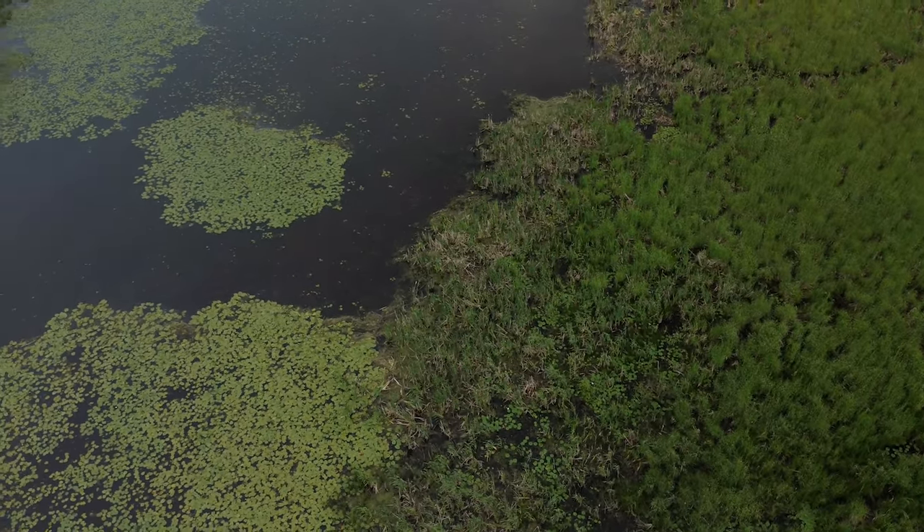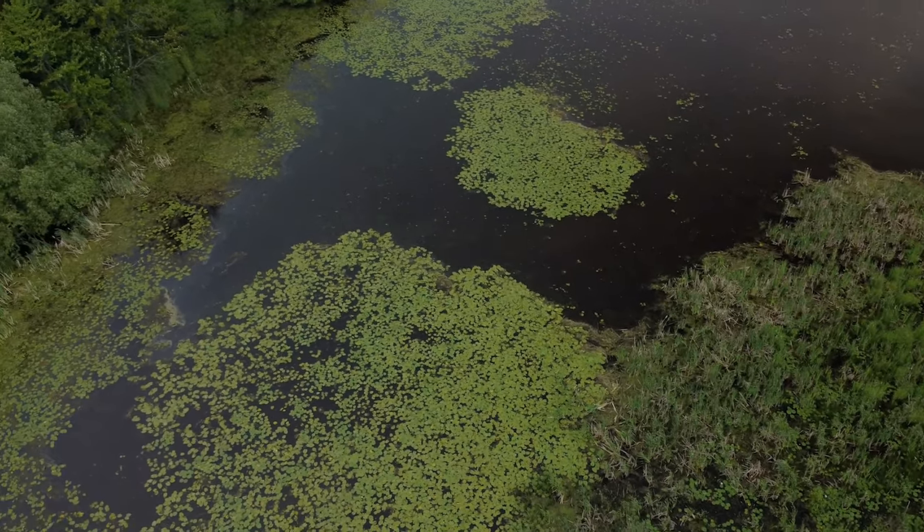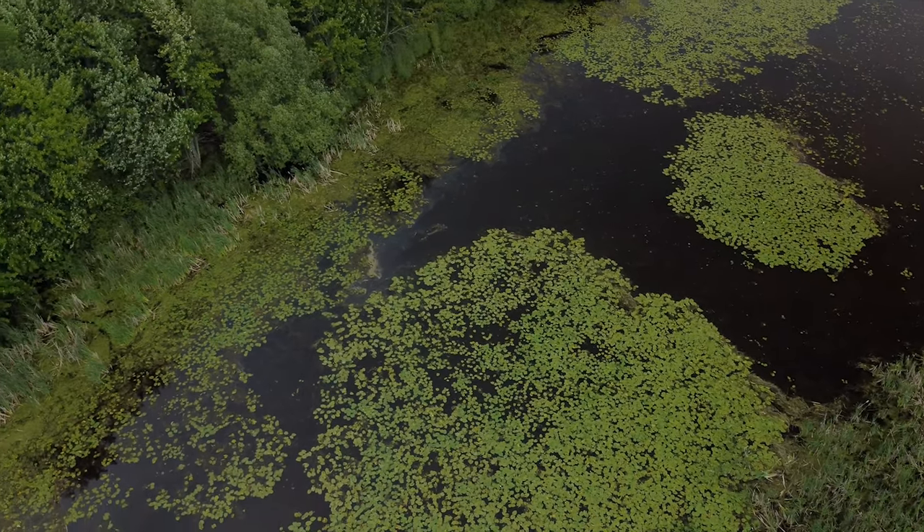Tea-stained water is something we run into in the north quite often — it's still relatively clear and has good visibility on sunny days. In this case we've got a cloudy, windy day with tea-stained water. Typically when faced with these conditions you have to fly at lower altitudes to see well into the water. With this color water it's also very easy to miss objects, because it's harder to see them. When I reviewed this video at home I found logs that I certainly would have liked to check out in more detail when I was on the water.